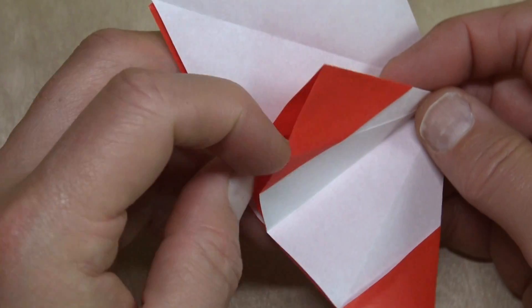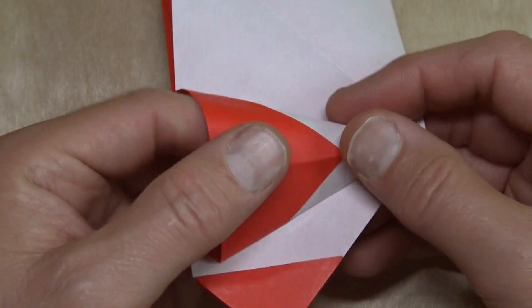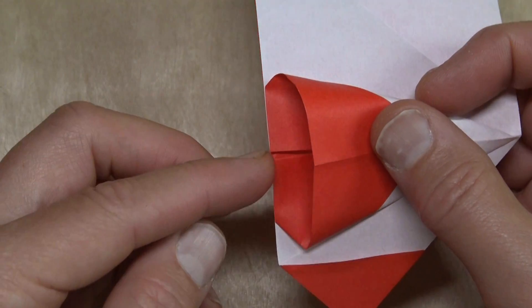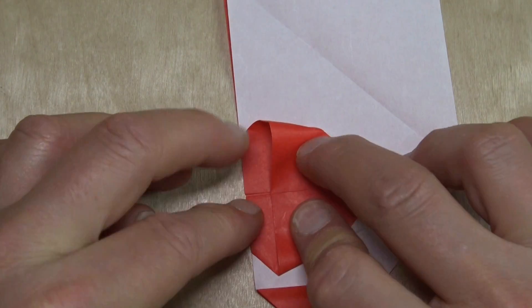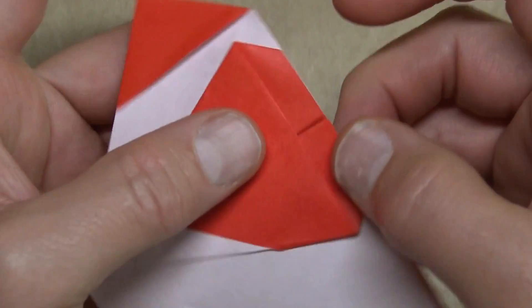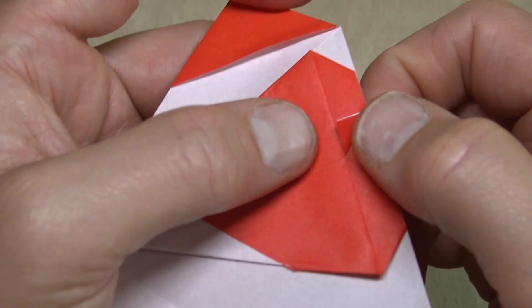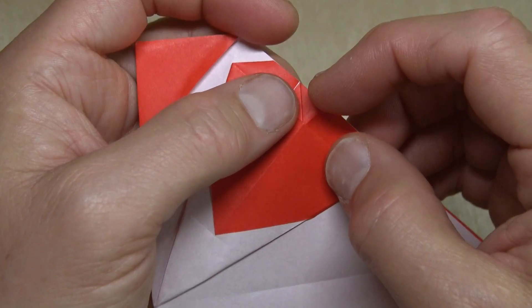Now open the flap, put your finger all the way to the back of the pocket, and squash it — make sure that these two flaps touch. This is the heart, well, it's going to be. Fold this flap like this — we're making the crevice of the heart, and repeat.